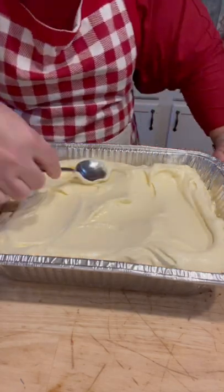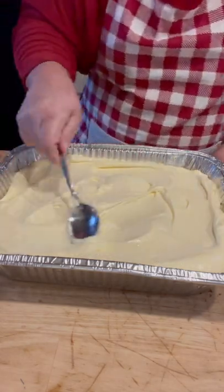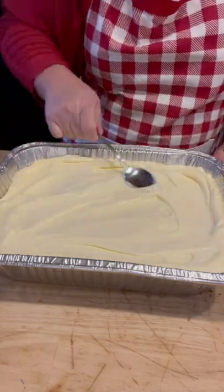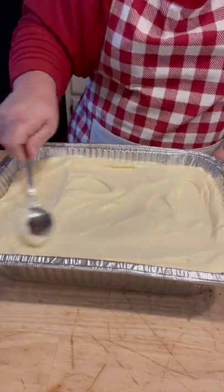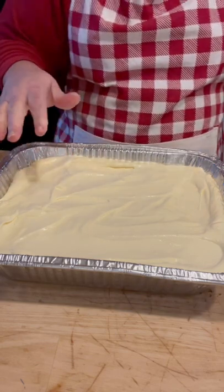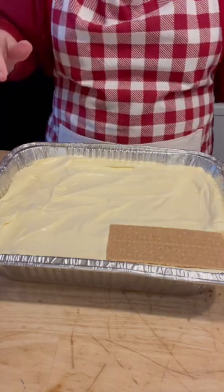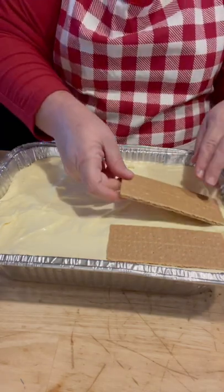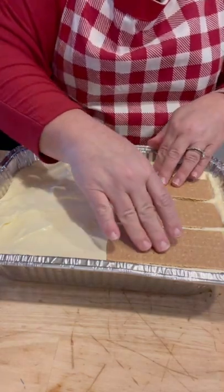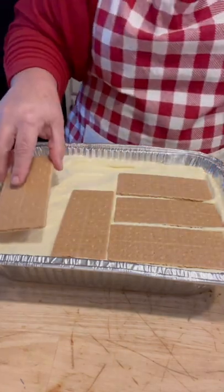This is basically somewhat similar to how I do my banana pudding, except I add cream cheese and sweetened condensed milk to mine. I'm going to spread that out and put a final layer of graham crackers on top, and then I'll put my chocolate on.